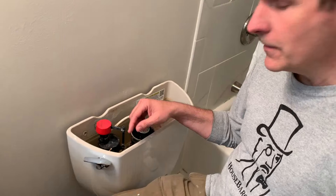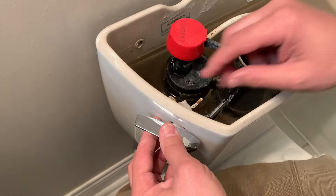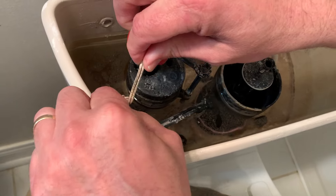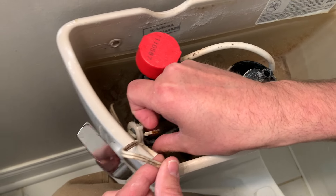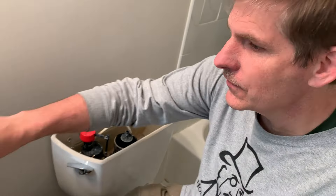This house is a rental and you can see someone's job here — there's an old extension cord or electrical cord here. I'm not sure why they didn't call us, but it's a mess. And so this handle of course doesn't work.